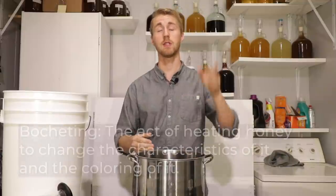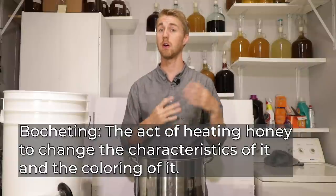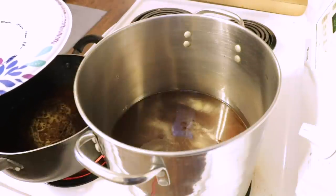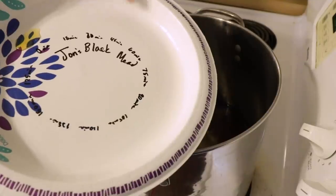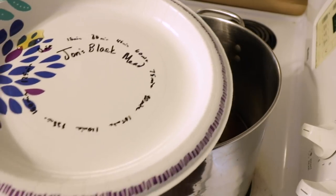First thing we have to do — I already poured my honey into here, this is nine pounds of my honey — we are going to go ahead and start bocheting this. The way this is going to be black is because we are literally bocheting it for hours. The recipe on Alehorn says three hours. I make a color wheel for everything I do. You can see we have a starting point of zero minutes and every 15 minutes I will get another sample. I won't record this whole bochet process, but that is what my bocheting process looks like.